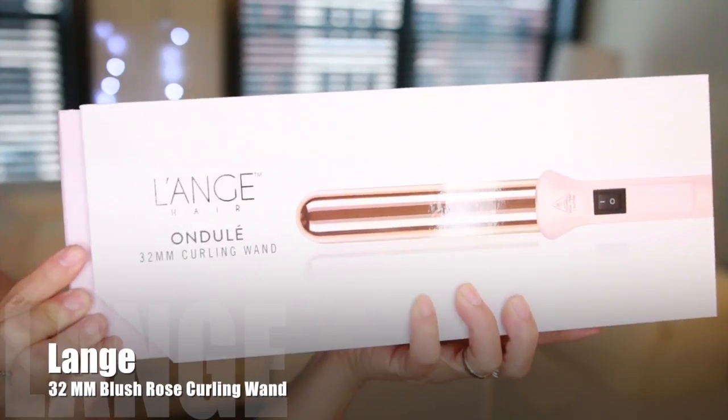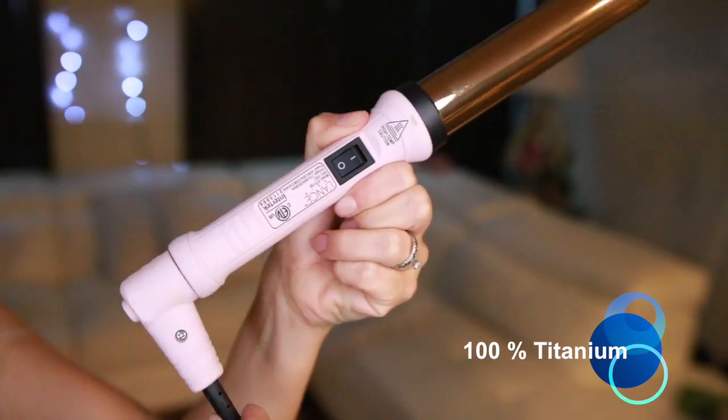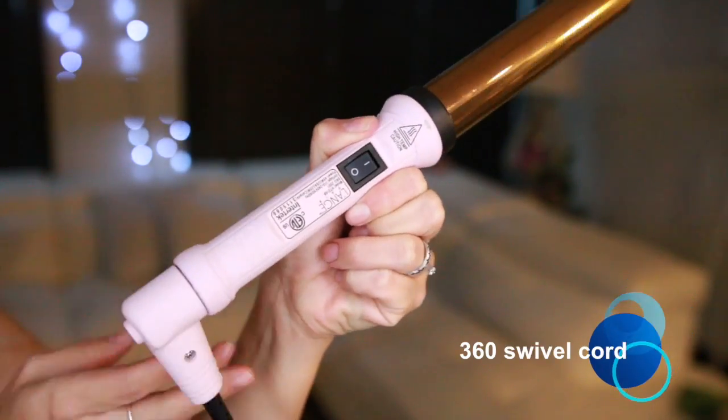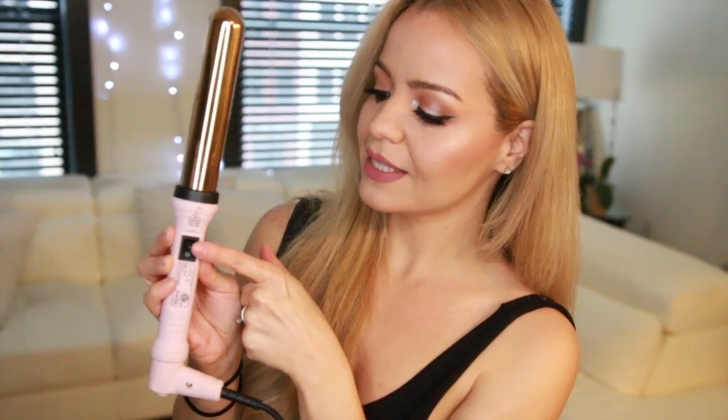Now for my waves, I'm going to be using a curling iron I received recently and I've been obsessed with — it's the Lunata 32mm curling wand. It's super pretty, has a rose gold wand, is 100% titanium, has a 360° swivel cord which is super convenient, and a maximum of 410 degrees. I'm going to press this to turn it on.